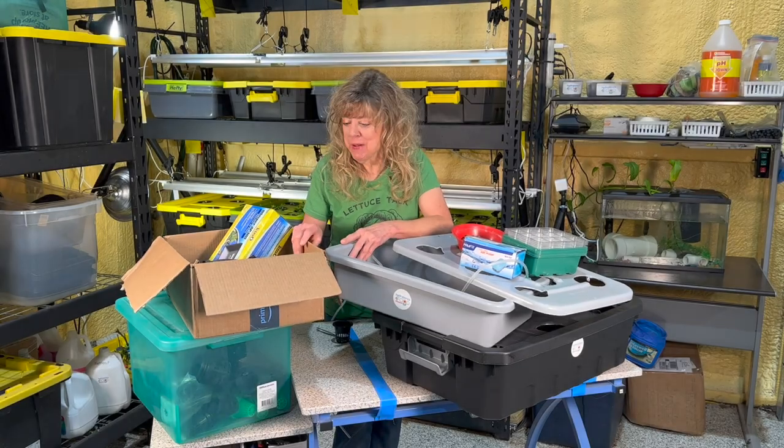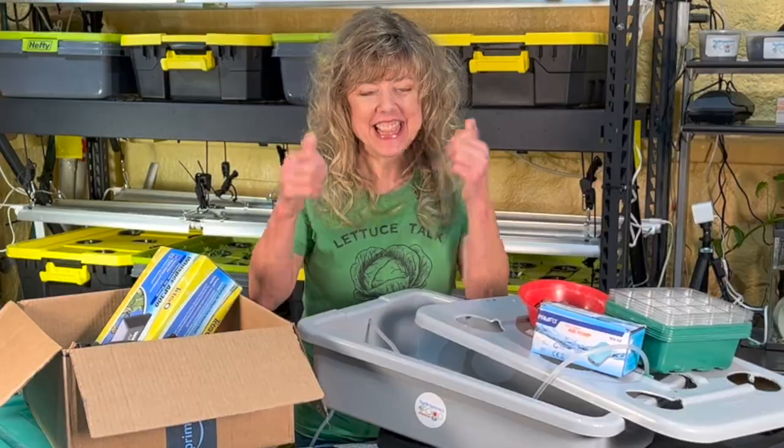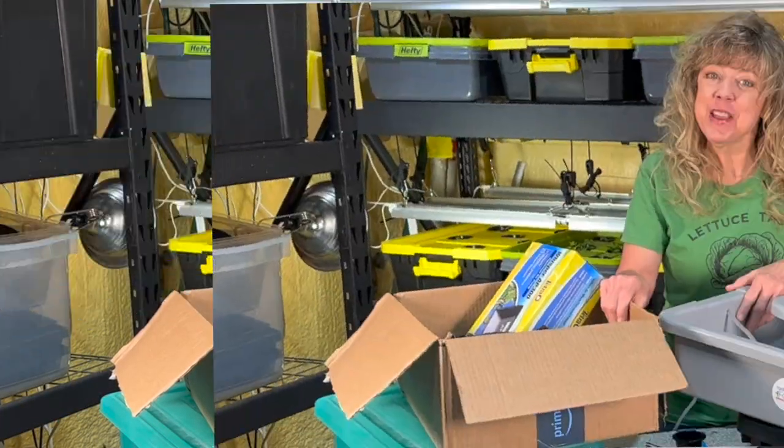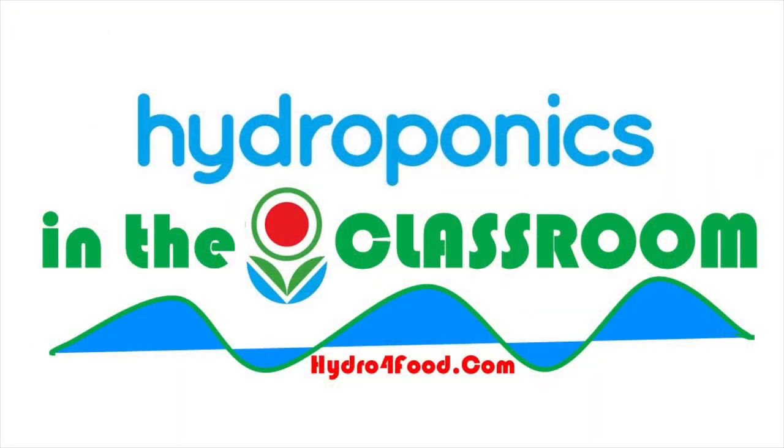Did this video help you make sense of all of this? Thanks for watching — like this video, share with others. Happy hydroponics! Hydroponia Feliz! We'll see you next time!